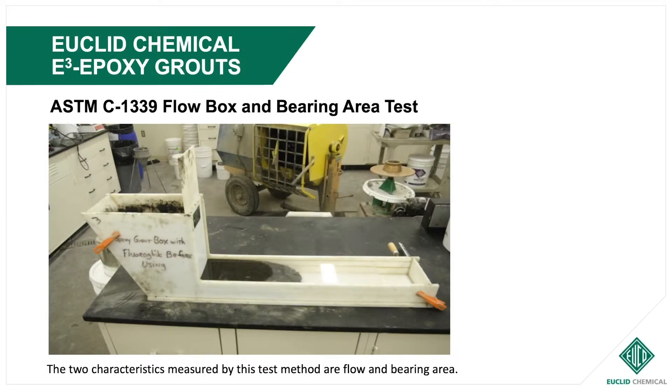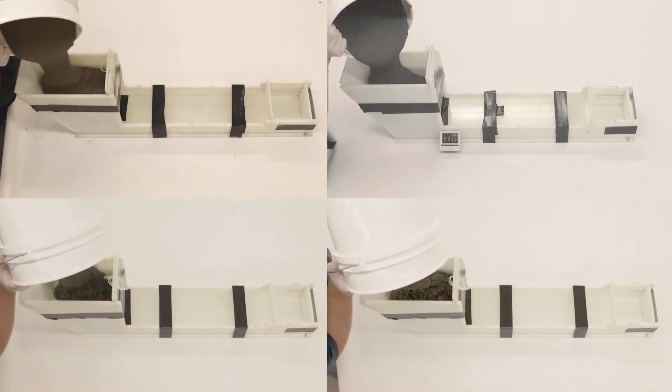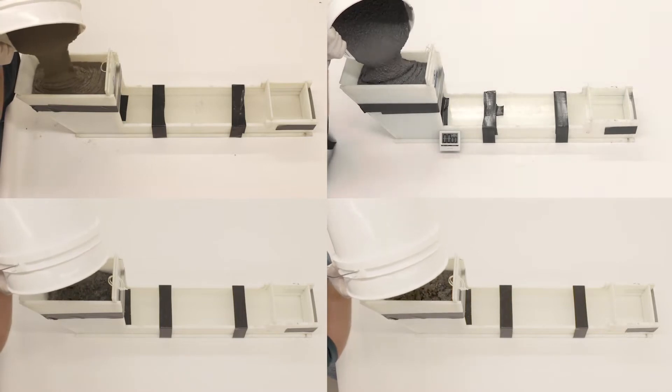ASTM C1339 Flow Box and Bearing Area Test. The two characteristics measured by this test are flow and bearing area. Flow and bearing area achieved are important considerations for any effective grout installation.